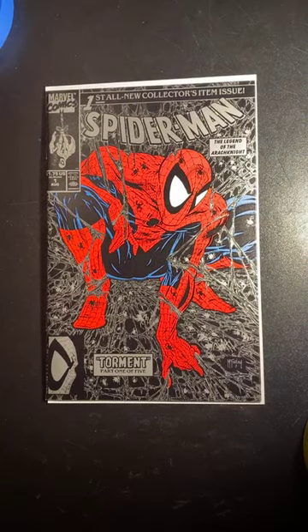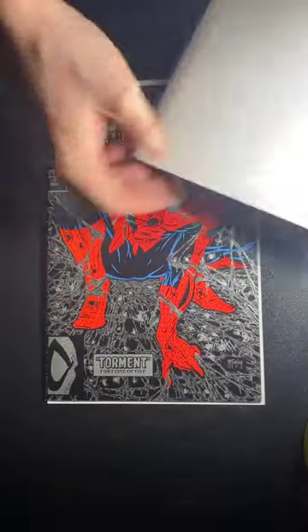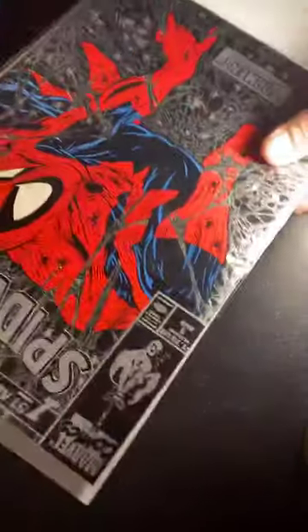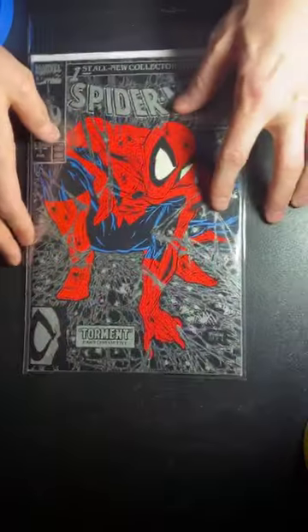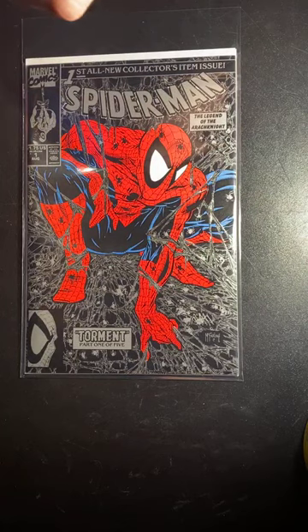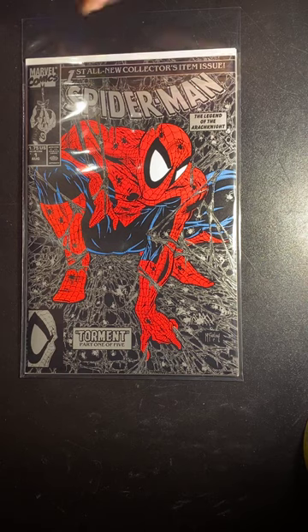Basically what I do is I take the book and put it in the bag so you can see the book itself. The whole point of this is to keep it protected — we're going to cut a hole in it, but we'll take the book out first before we cut. What I like to do is frame out where I want the signature.